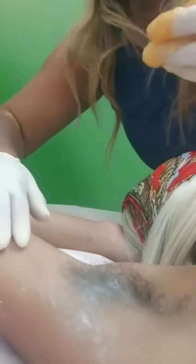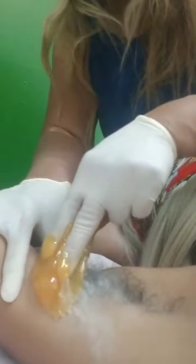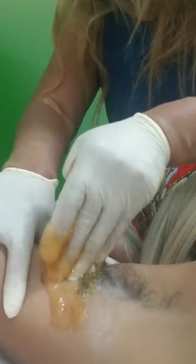All we use is sugar — look, it's just so easy. One, two, three — it's not going to hurt that much. See how thin the hair is? I don't have to trim because her hair is so thin. So easy, and it comes right out.